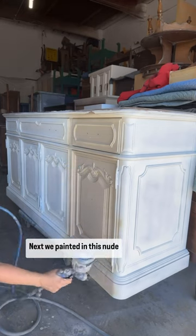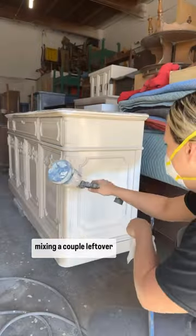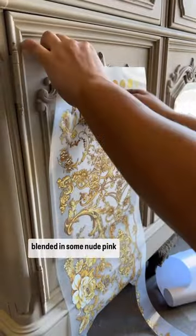Next we painted in this nude beige color that I created by mixing a couple leftover colors of paint. Never throw your old paint away! After two coats of this color, I blended in some nude pink.